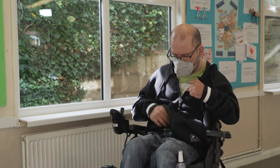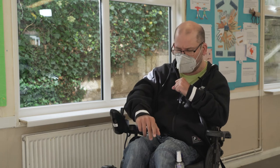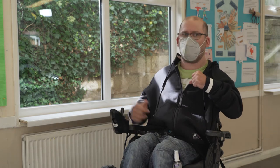We all need to make sure that we're wearing our seat belts and, if needed, our feet are strapped in. It is very, very important that when you're not using your powered wheelchair, you turn the power off.